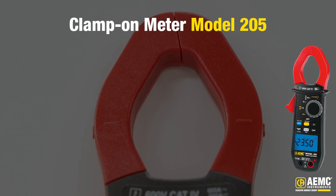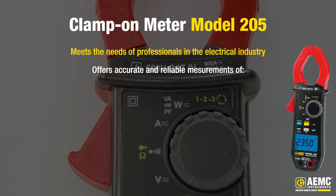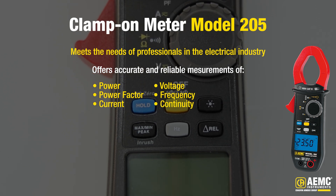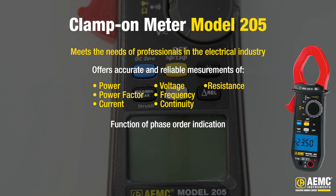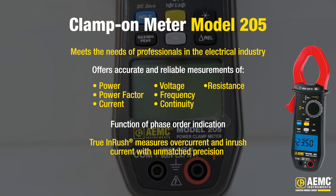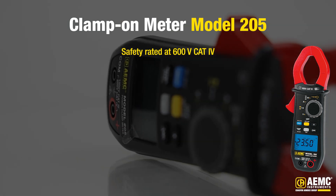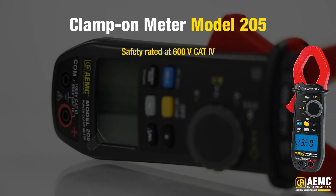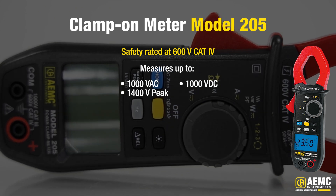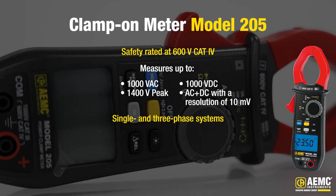The Power Clamp-On Meter Model 205 is designed to meet the needs of professionals in the electrical industry and offers accurate and reliable measurements of power, power factor, current, voltage, frequency, continuity, and resistance. It also has the function of phase order indication and with its advanced true inrush technology, this meter is capable of measuring overcurrent and inrush current with unmatched precision. Model 205 is safety rated at 600 volts CAT 4, ensuring reliable operation in demanding environments. It measures up to 1000 volts AC or 1400 volts peak, 1000 volts DC and AC plus DC with an impressive resolution of 10 millivolts, perfect for both single and three-phase systems.